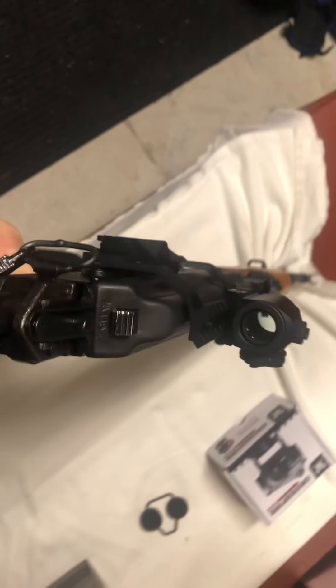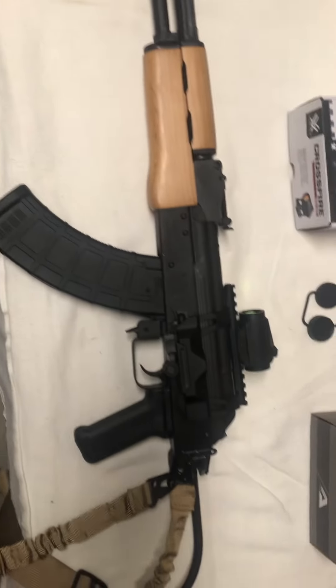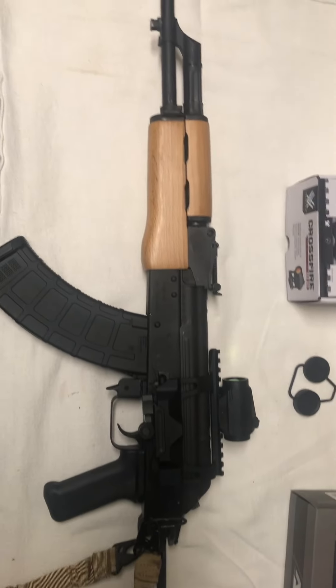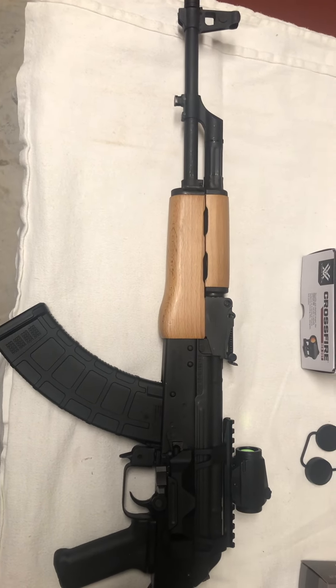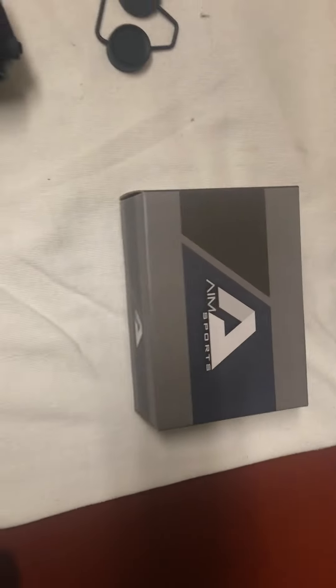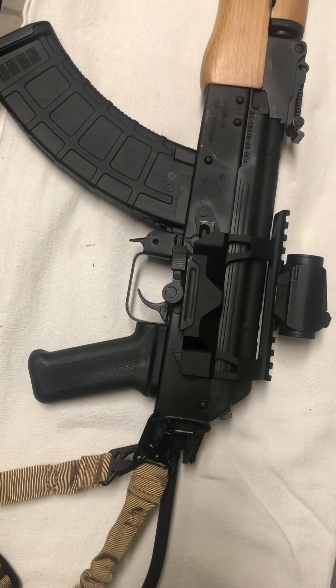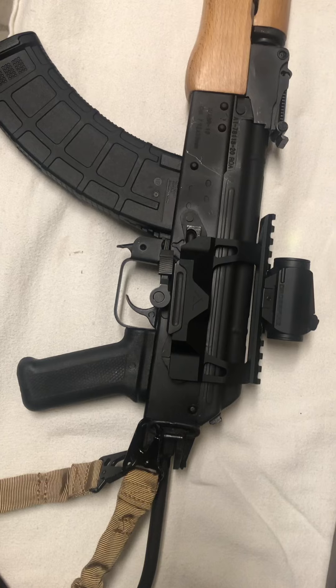It's pretty neat — really easy to install, not an issue at all. I enjoy it quite a bit and I'll get some more use out of it going forward this winter. You can see the Aim Sports side mount rail there. There are tons of these available from various manufacturers, all the way up to $200 if that's what you want to spend.